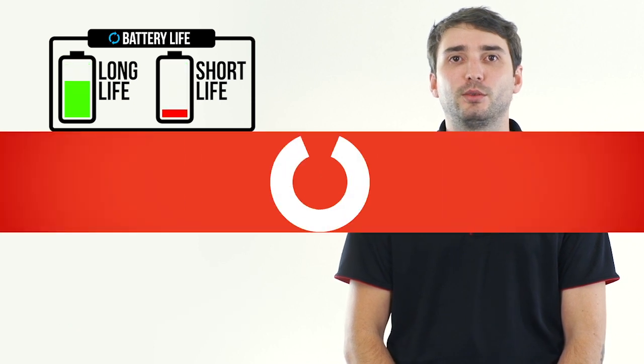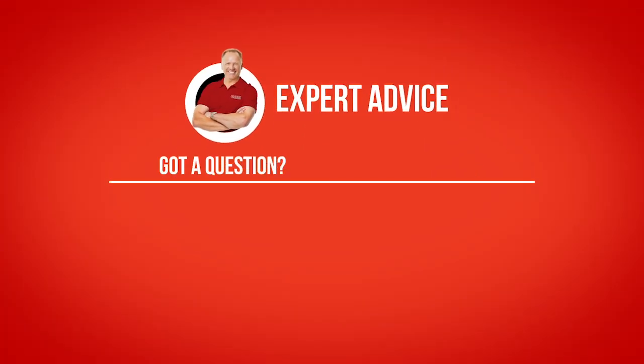If you have any questions or need some assistance, feel free to give us a call and talk to one of our experts.